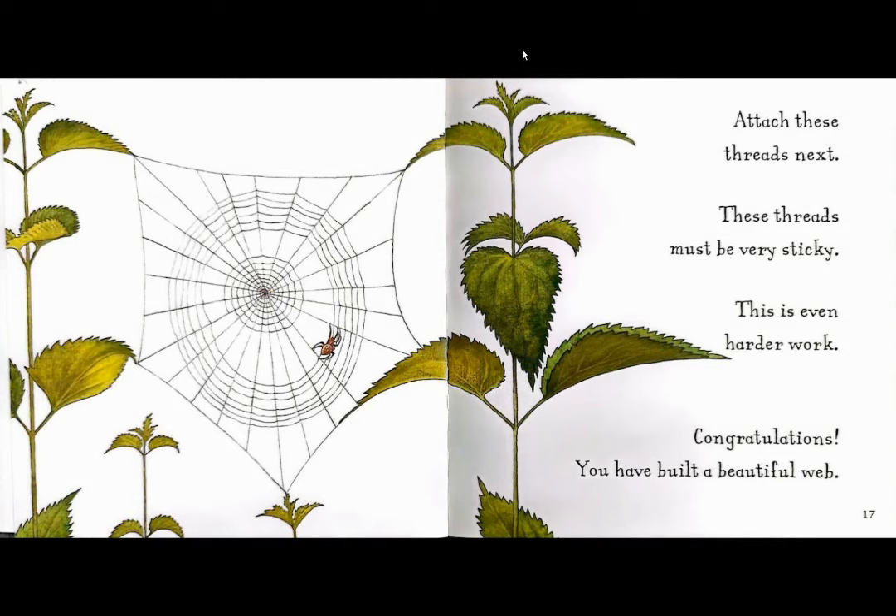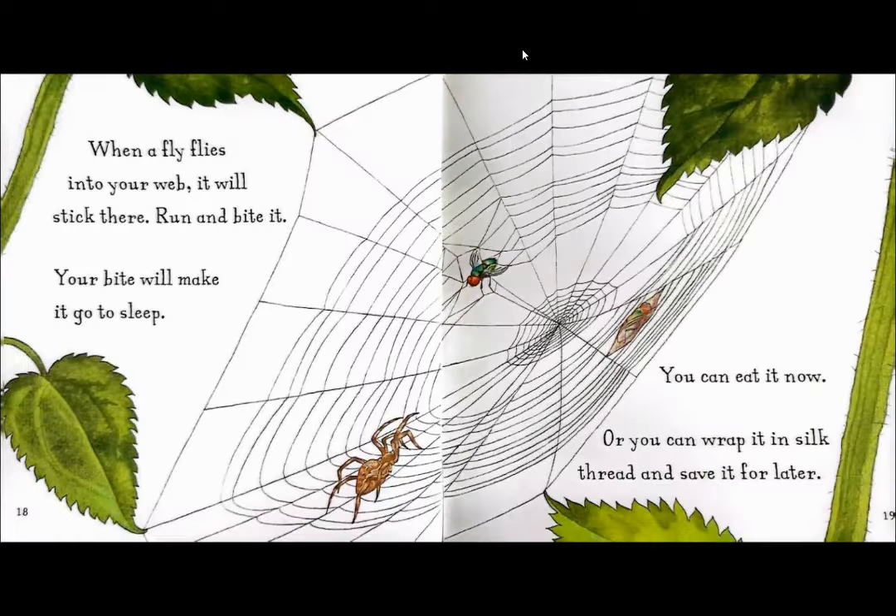Congratulations! You have built a beautiful web. When a fly flies into your web, it will stick there. Run and bite it. Your bite will make it go to sleep. You can eat it now, or you can wrap it in silk thread and save it for later.